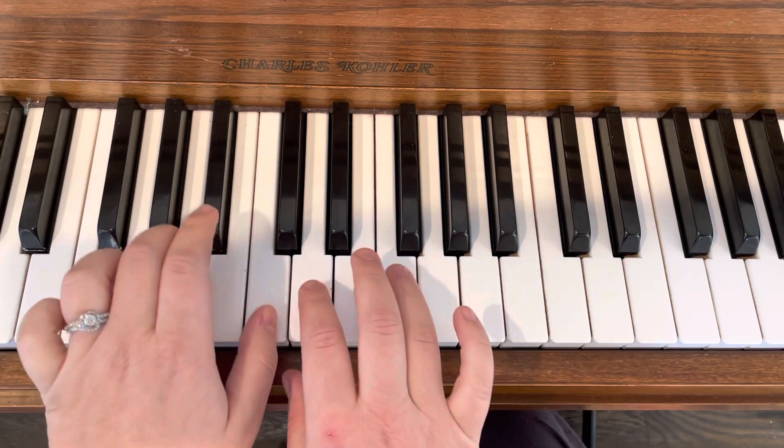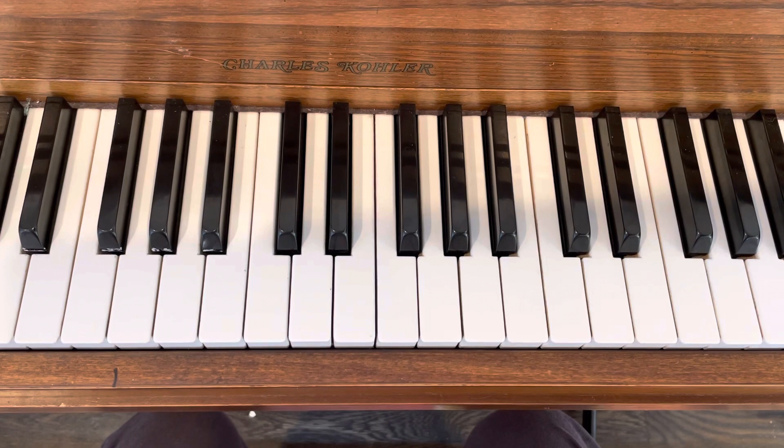So we can look at these chords at the end at your lesson on Monday. Just keep working and watch the steps and the skips.